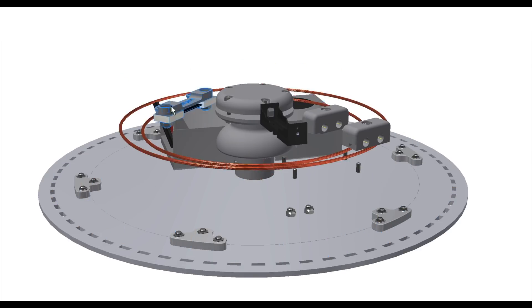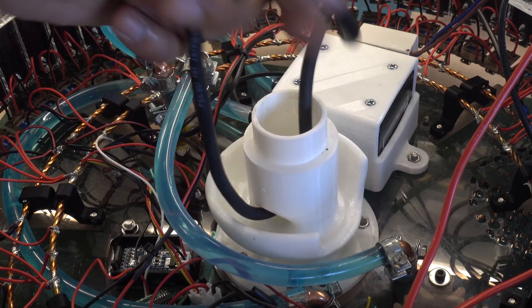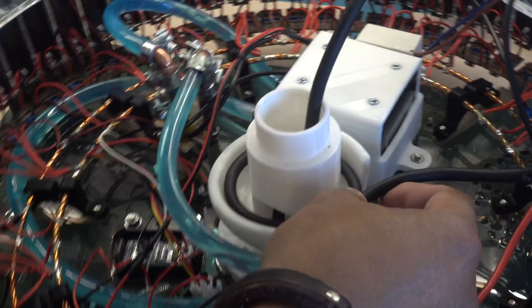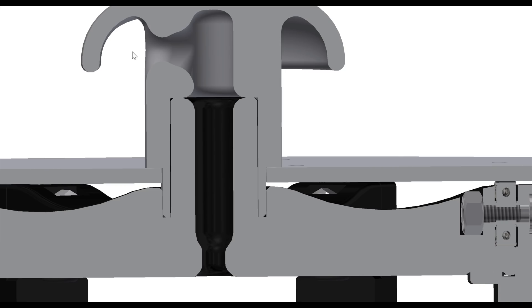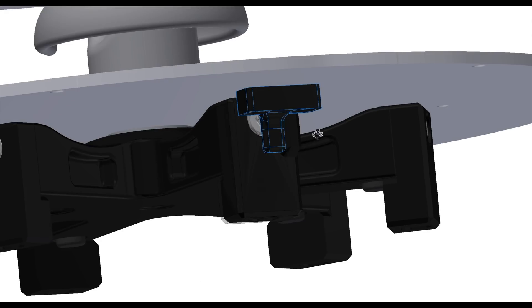I came up with this mushroom type design whereby the cable loops around once and can unravel but be retained by the shroud that looks like the head of a mushroom. You can see here how the power lead enters the unit and exits from below, and the stand is lifted off raised feet to allow the power lead to trail freely.